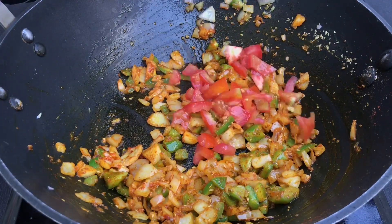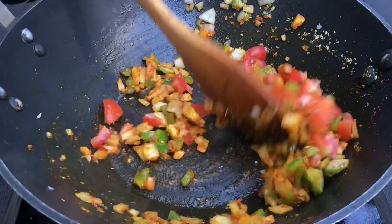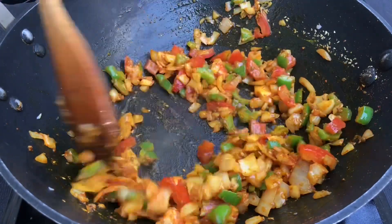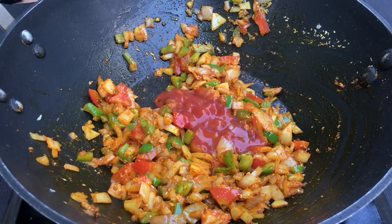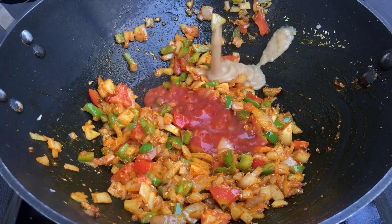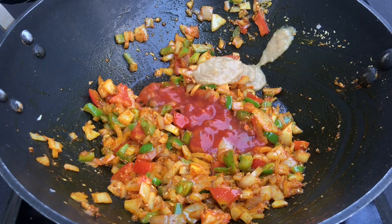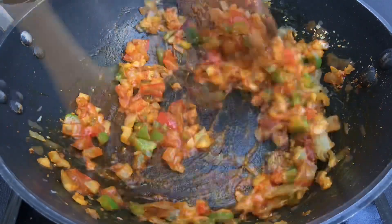And after that, we will add chopped tomatoes and we will sauté the chopped tomatoes also. Next, we are adding ready-made tomato puree, this is easily available in the market. And with that, we are adding 2 tsp of ginger garlic paste. This is also the ready-made ginger garlic paste; if you want, you can prepare ginger garlic paste in your house.